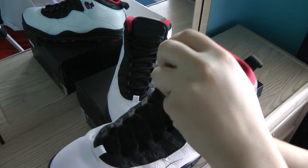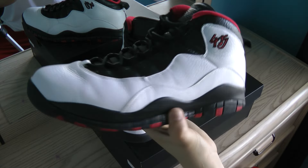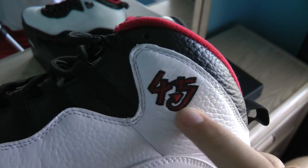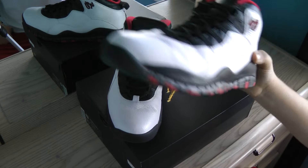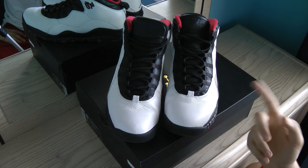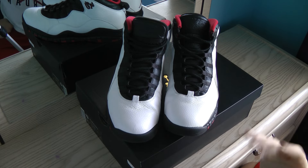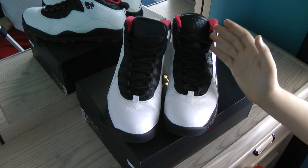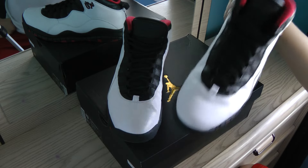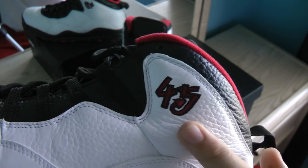Let's get into a more in-depth look at the sneaker. Up here it's got a red and black 45. A little history on the shoes: when Michael Jordan retired, he went to play baseball in the MLB. He returned 18 months later wearing these shoes — the double nickels — with his Chicago Bulls uniform. He came back wearing number 45, and that's why the number 45 is on the shoe.